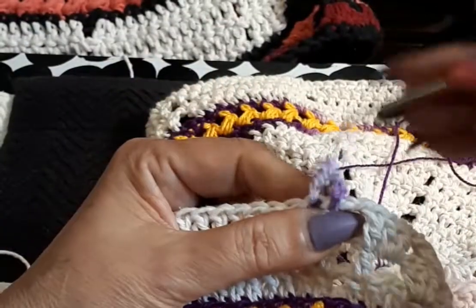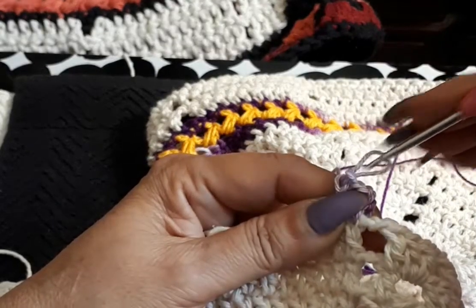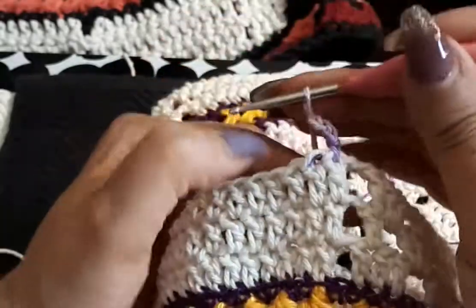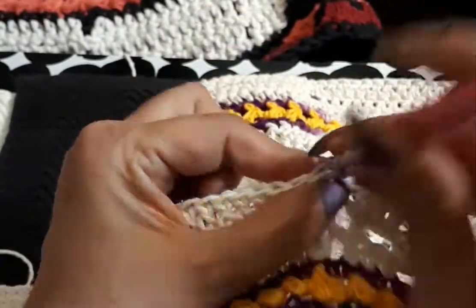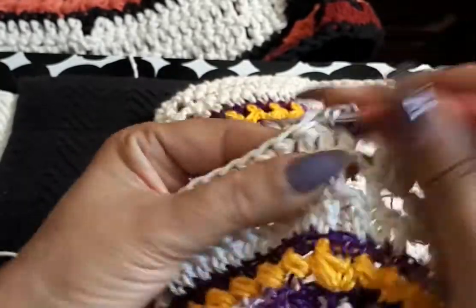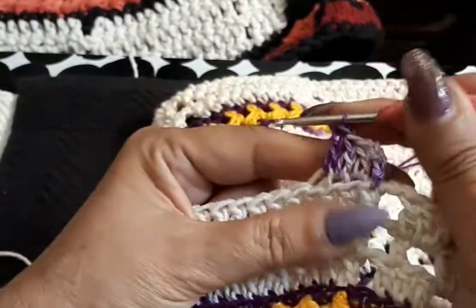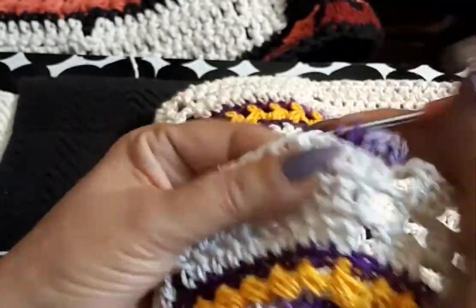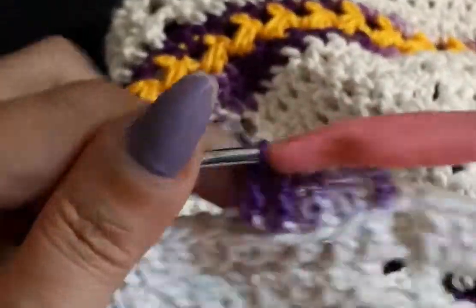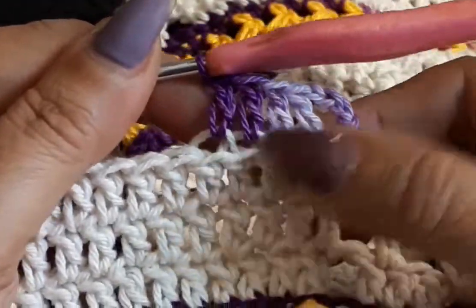We're doing on the outside loop — this first one it's okay, you can leave it as is, it's much easier to get it in. It doesn't change anything. Okay, we're grabbing back loops and we're gonna do groups of five all the way around this row. Five double crochets — very simple, nothing to it.